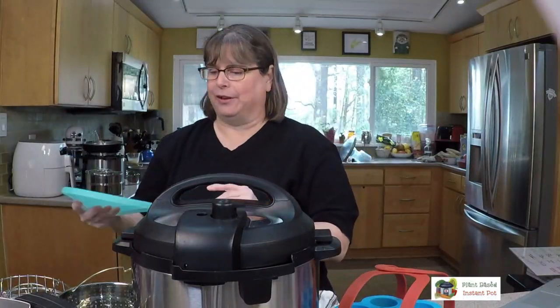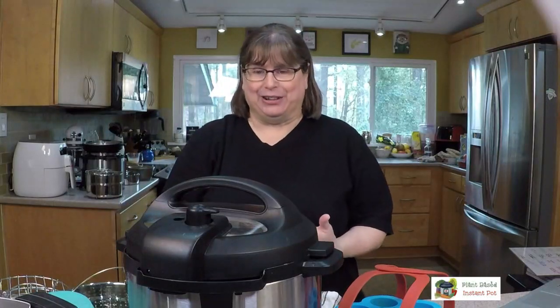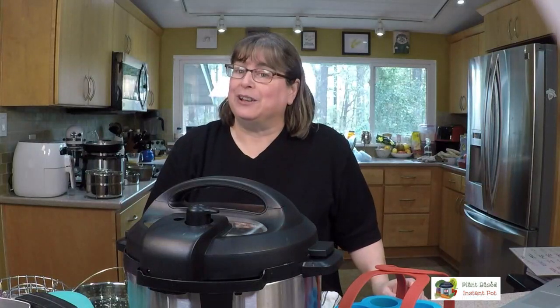Let's talk a little about the different kinds of Instant Pots in case you don't have one yet. There's a three quart, six quart, and eight quart. A three quart is good for very small families; the six quart is the standard and what most recipes are written for. With an eight quart you need more liquid to come to pressure, so if you get a burn message making a recipe designed for a six quart, you'll probably need to add more water.